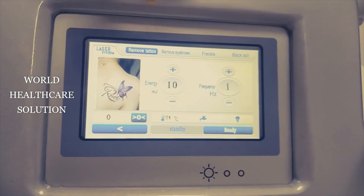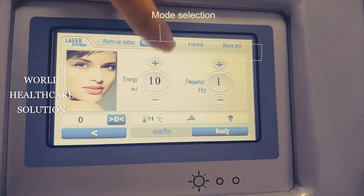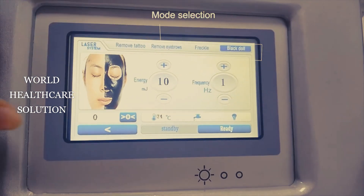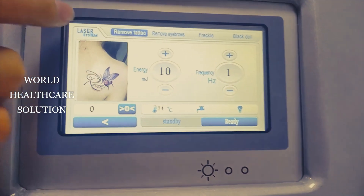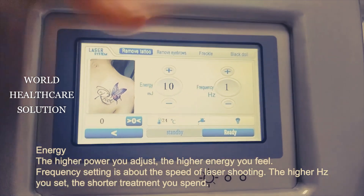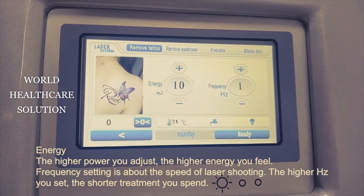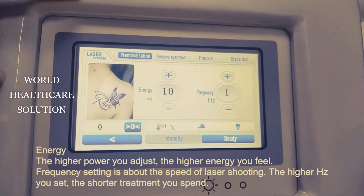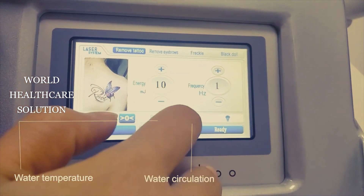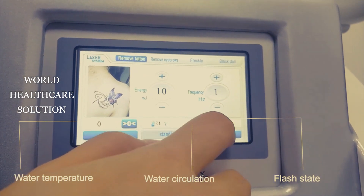You can choose 4 functions for treatment: remove tattoo, remove eyebrows, remove wrinkles, and black dot treatment. As you can see, these are the energy and frequency parameters. All these parameters will be set before the machine leaves the factory. This also shows the water temperature and the power of the handle piece.